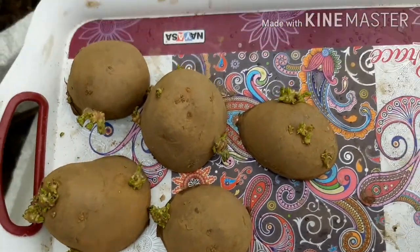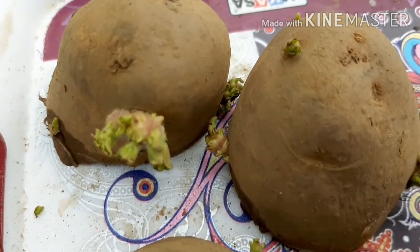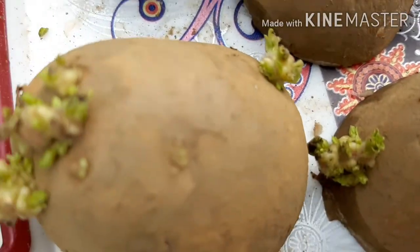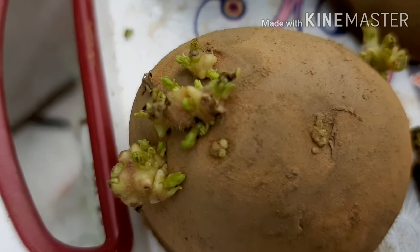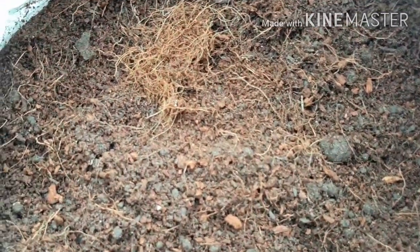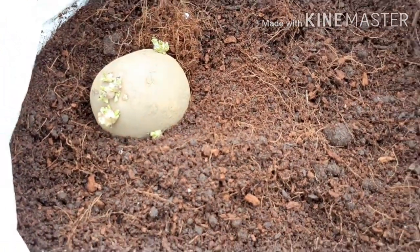You can do it in the middle of the water as well. The aloo eyes are generally coming out of them. These are our seed potatoes. If you don't have potatoes at home, you can go to the market and ask for seed potatoes and they will give them to you.